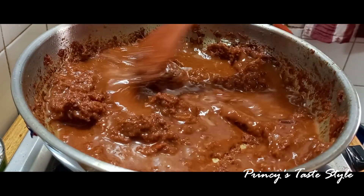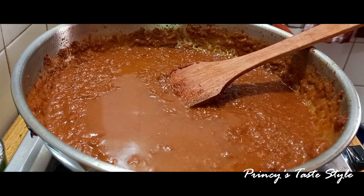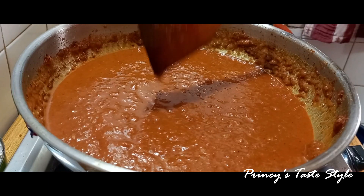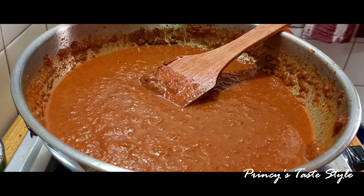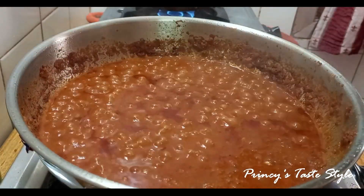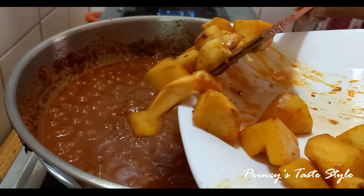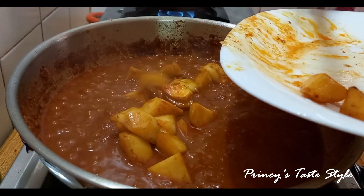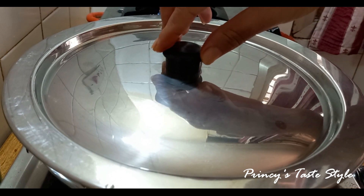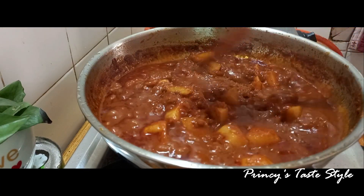Mix the gravy. Add a little gravy and 3 cups of gravy. Put it in a bowl. Then we will put the pot in the pan on medium flame.